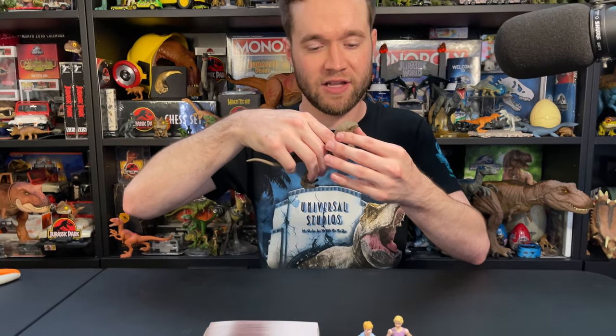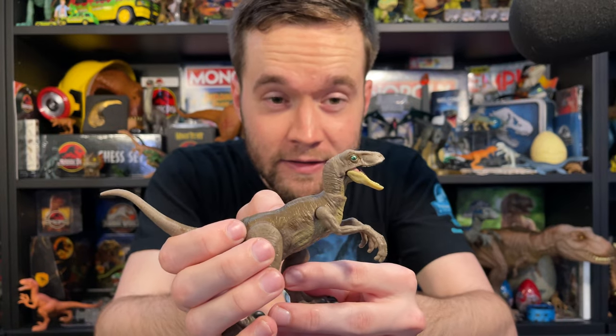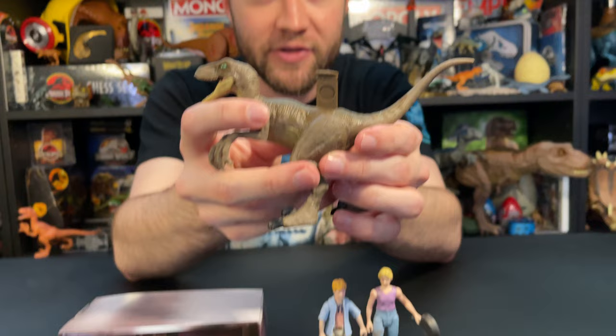First, we have this Velociraptor, which is the new 2022 Velociraptor sculpt from Mattel, I believe, and it looks great. The paint deco is really nice. I really like the eye color on this guy. The scan tag pops out of the back like that, and there's the little Jurassic logo on the other side.